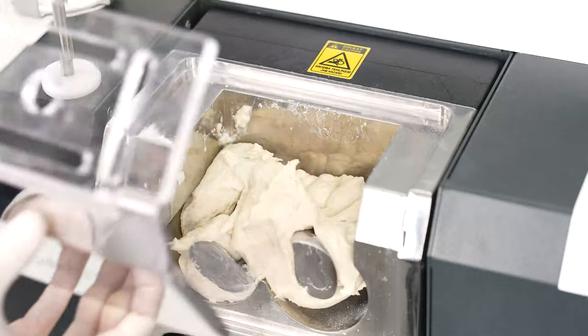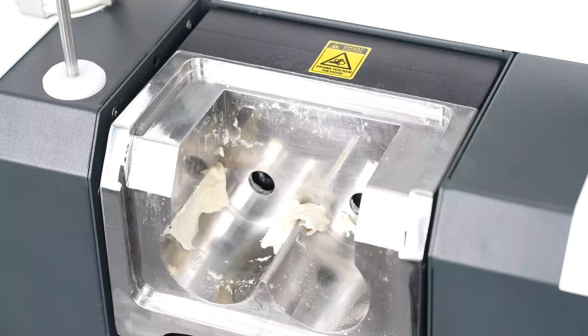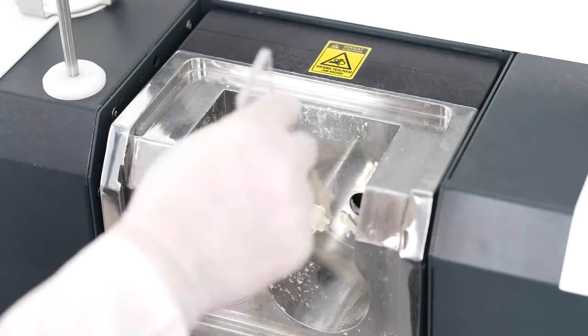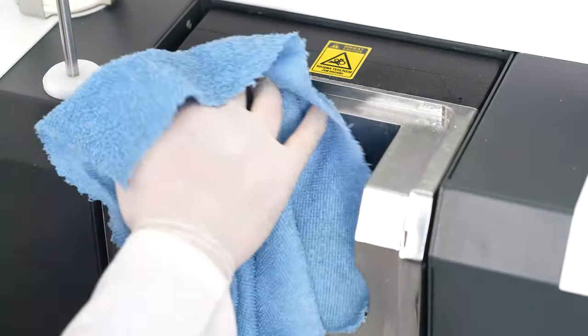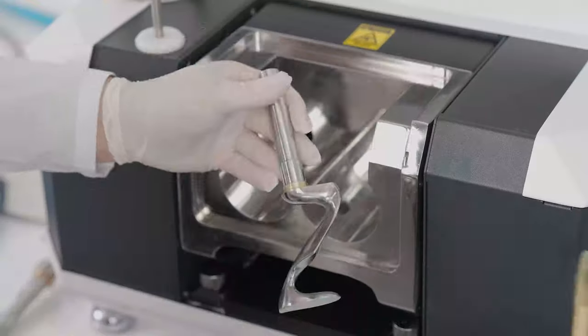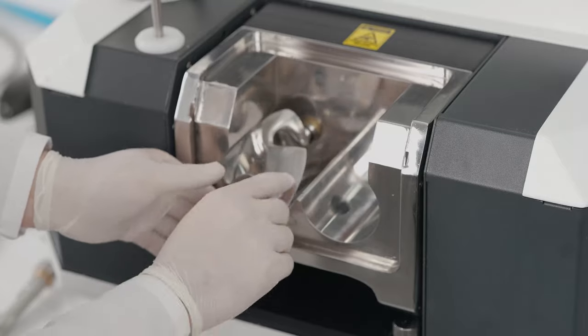After the test, the kneading unit cover and kneading blades are removed. They are cleaned with a wet sponge and dried with a cloth. The kneading blades are then paraffinized with liquid paraffin and placed back in their slots.